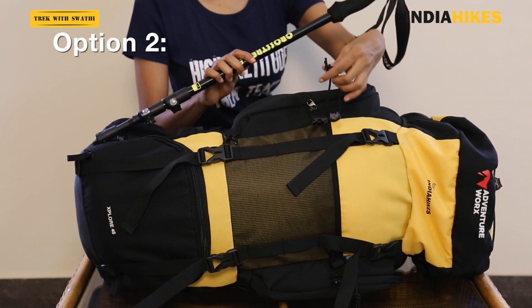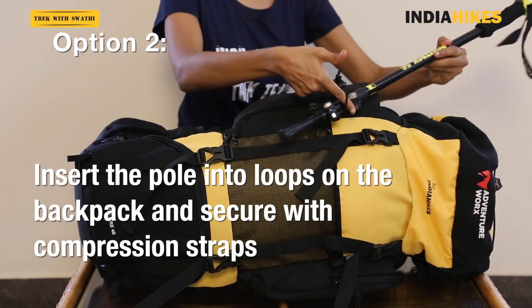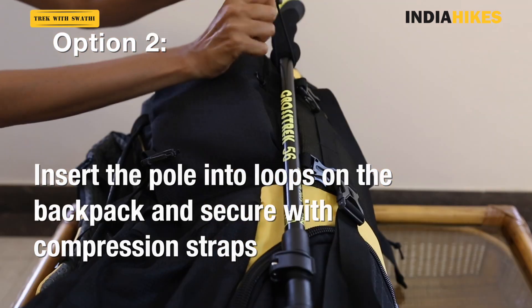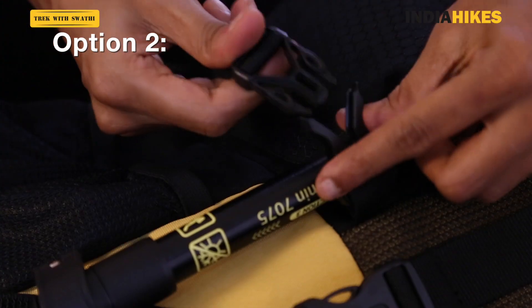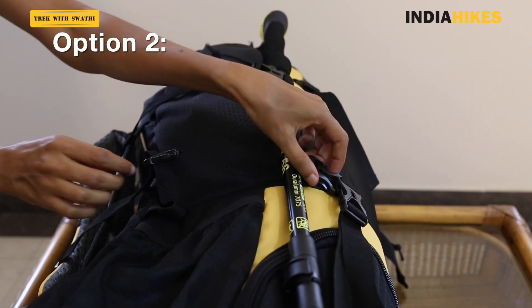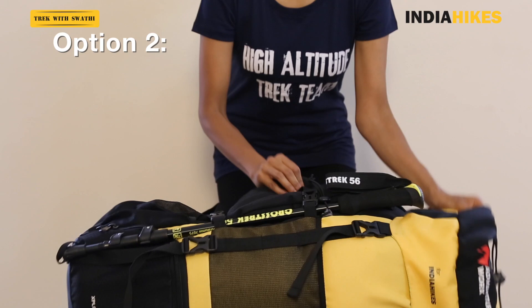Your second best option is to latch it on to the loops on your backpack. There's usually a loop on the side of your backpack — run the trekking pole through that and tighten it, and then use the compression straps on the side to secure it further onto your backpack. This way it won't fall off even when your backpack is standing straight.